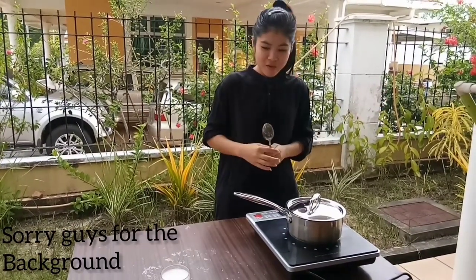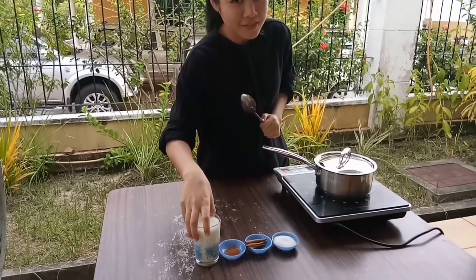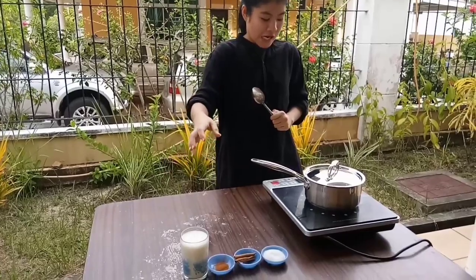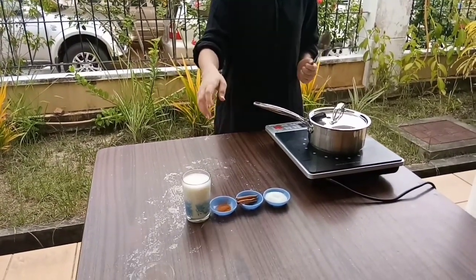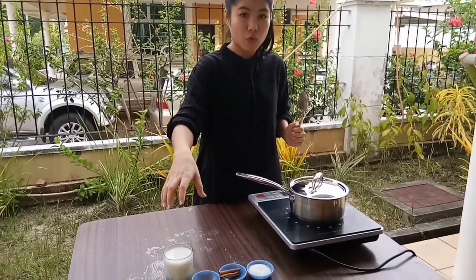Let's go! We are back! As you can see, we have 1 cup of milk and the rest of the ingredients ready. So first of all, we have to cook the milk.